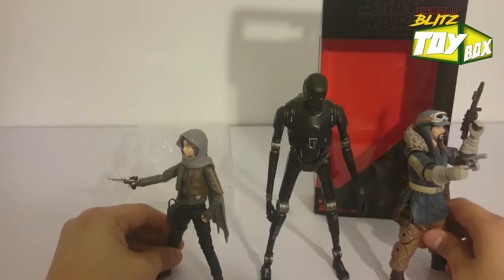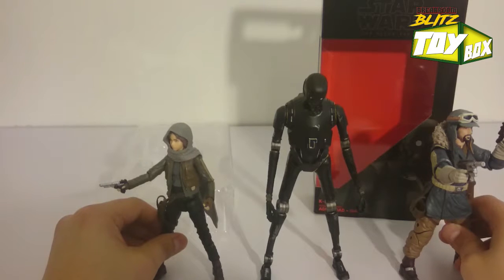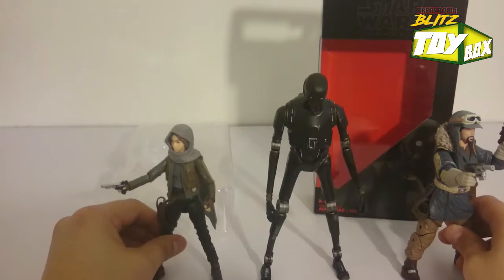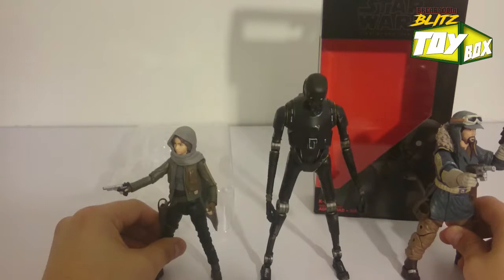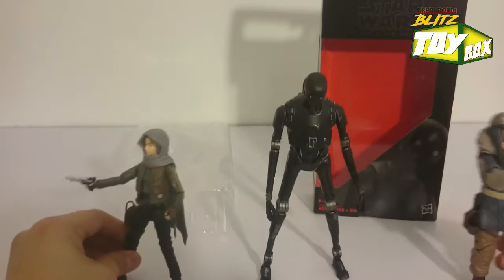I'd like to see what you guys think about this — whether or not he came with a blaster when you guys bought him. Really curious. Maybe there's a couple of different versions of him. But either way, I'm happy. He looks pretty dope alongside both of these. I'm really happy.